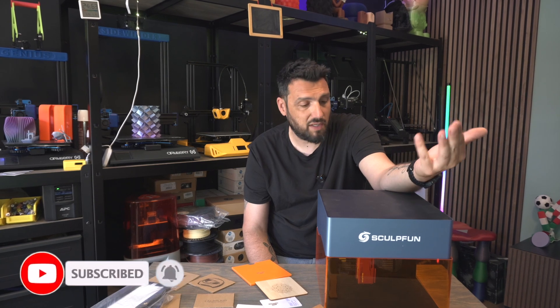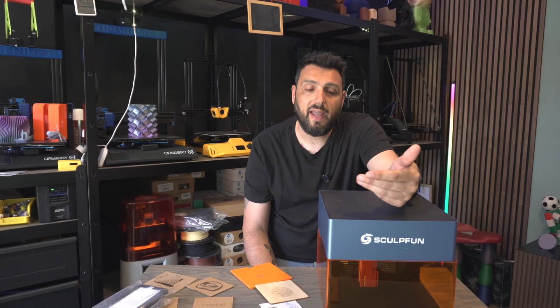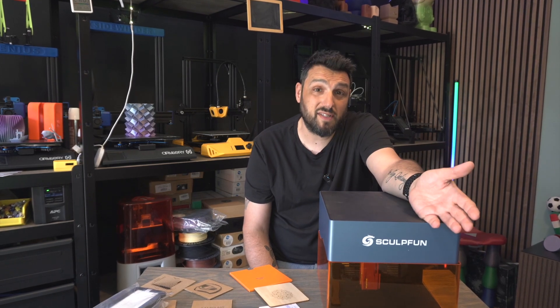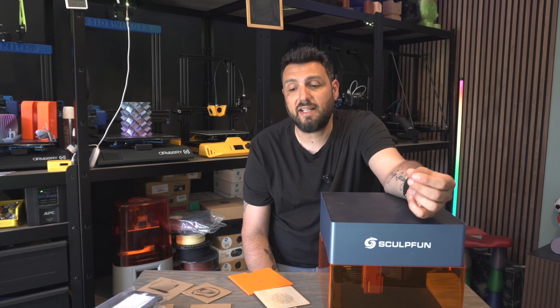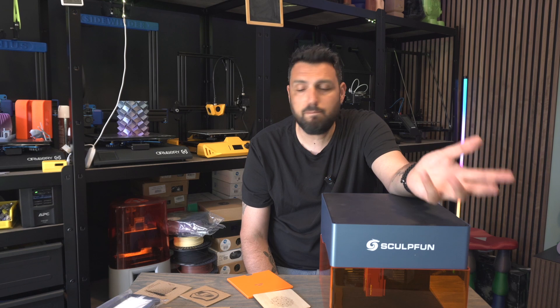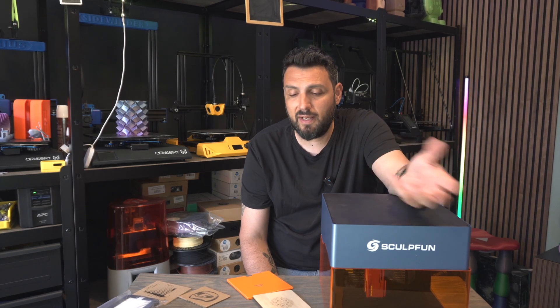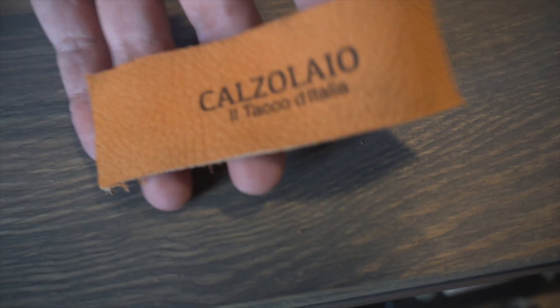It doesn't take up much space — you can even put a regular paper printer on top of it and it still delivers great results. It's made for people who want to personalize gadgets, engrave leather, put their name on things and stuff like that.